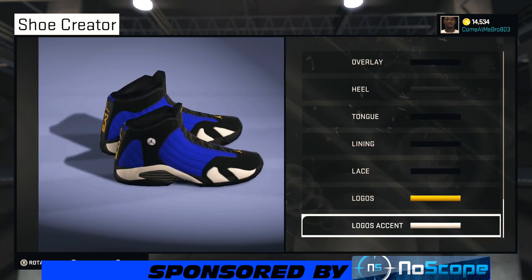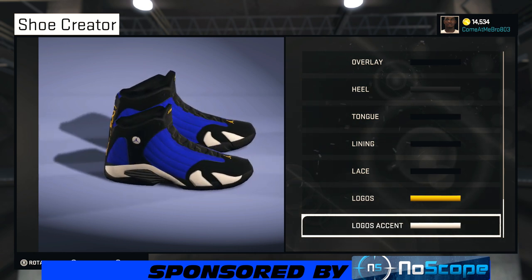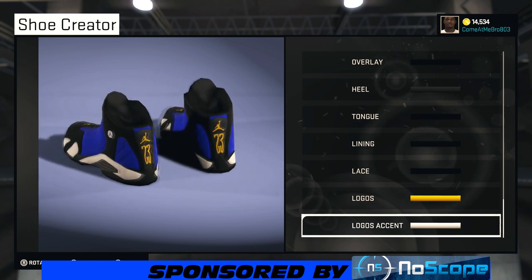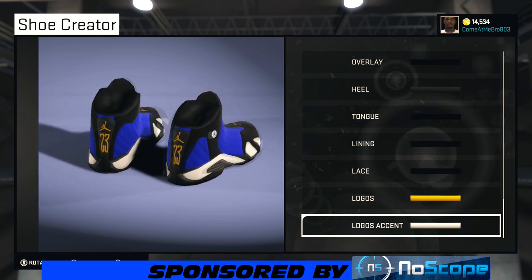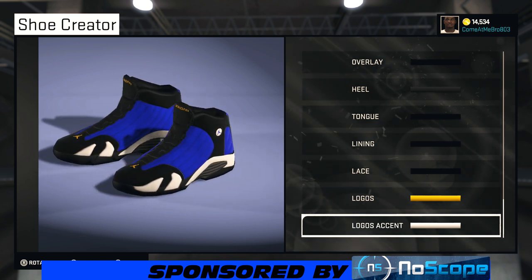Let's do a quick 360 view to finish with the shoe. You got your blue suede, you got that black popping, you got that gold looking good, and you got that 23 in the back looking good — gold 23. This is a Golden State Warriors shoe, and that's your Laney 14 also.